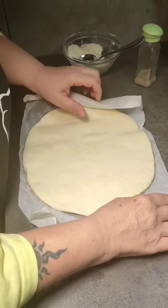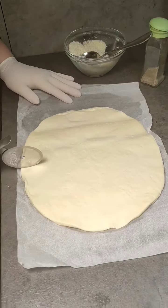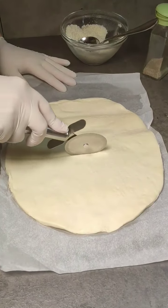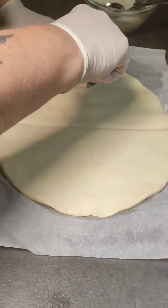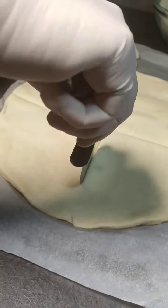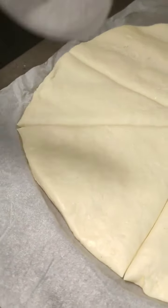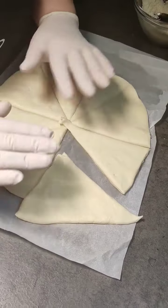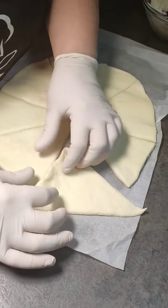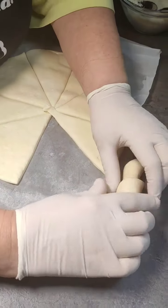Srotioliamo la pasta pronta per focaccia. Tagliamo in otto pezzi la base per focaccia. Una delle due basi la rotoliamo come se volessimo fare dei cornetti.